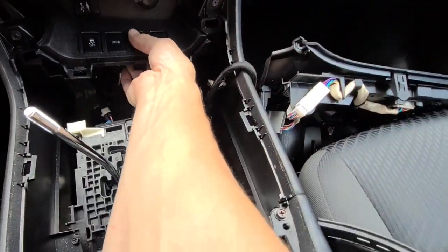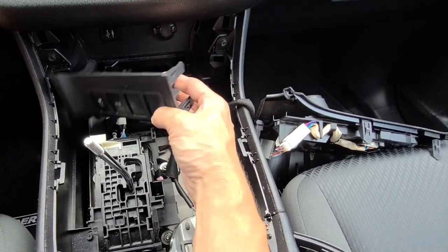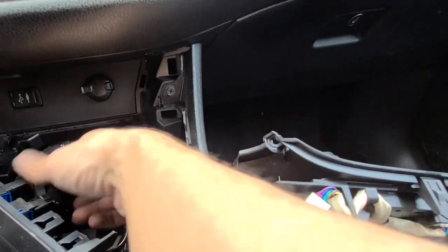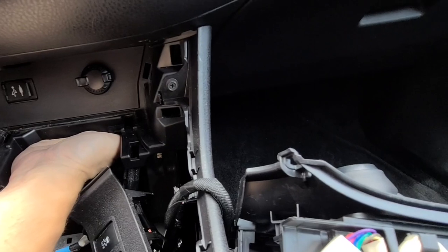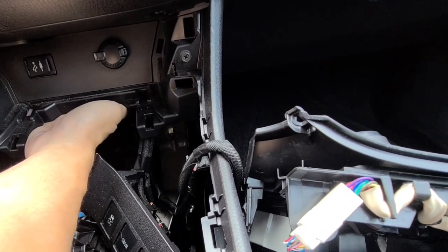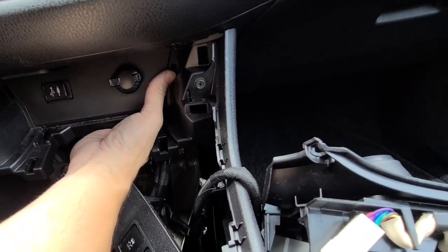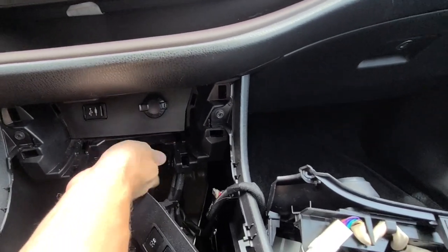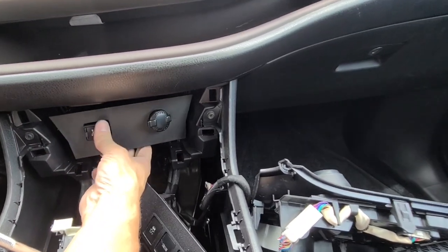We're going to be replacing one of these blank panels right here. All they do is push right out. We need to get to this panel here, go behind it, and push or pry that panel out. I'm just going to pry on it with my hand — and it will just pop right out.